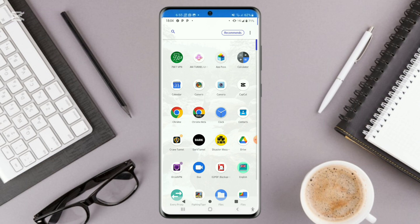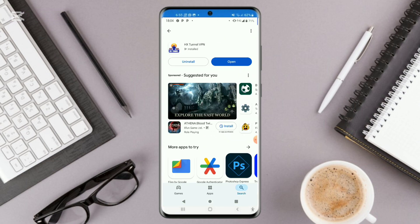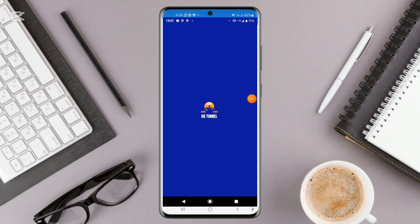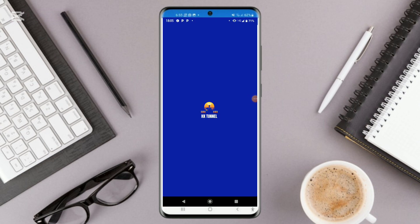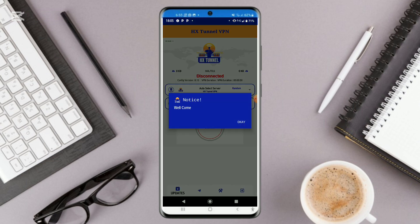First of all, I want you to head over to your Play Store and install it. That is the way it looks — make sure that you install it, and go ahead and click to open it up. Come and click on OK right here.